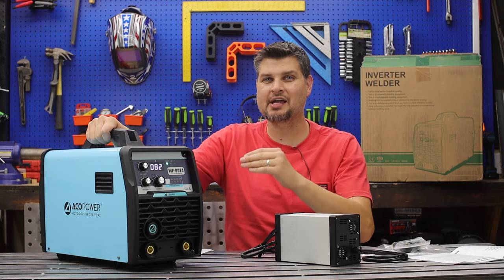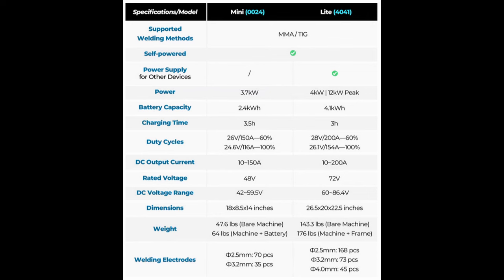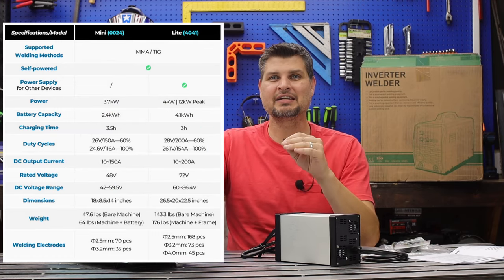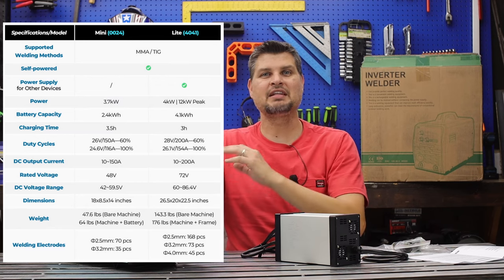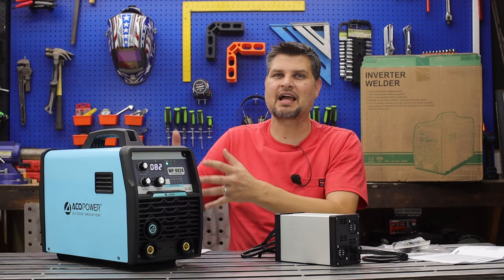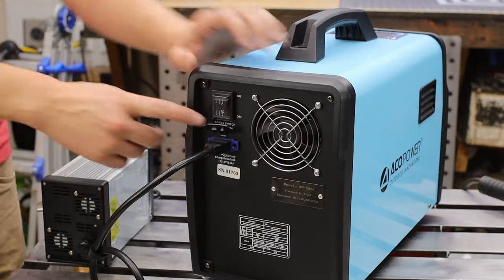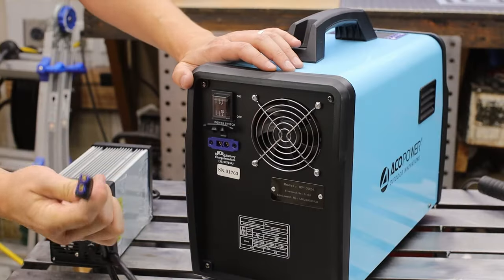I'm not going to go line by line through the specs — I'll just throw them up on screen. This applies to both the mini and the light version. I do want to highlight the duty cycle, which has to be one of the highest I've seen out of a machine this size without getting into a larger industrial machine. Let's get this charged up and go test it out some more.